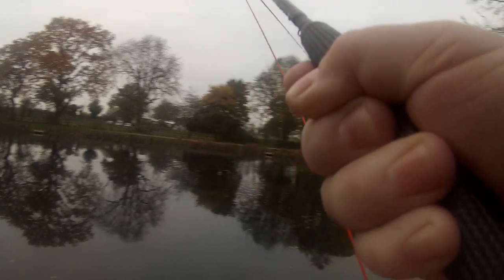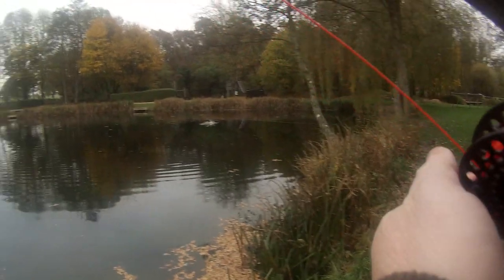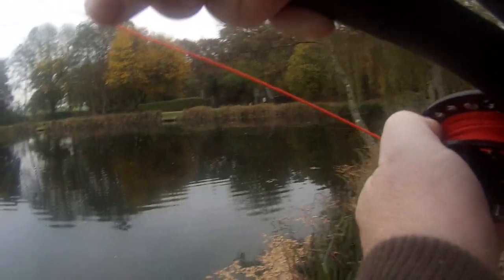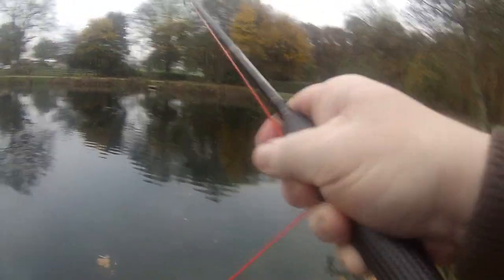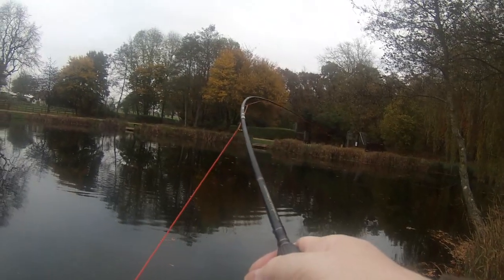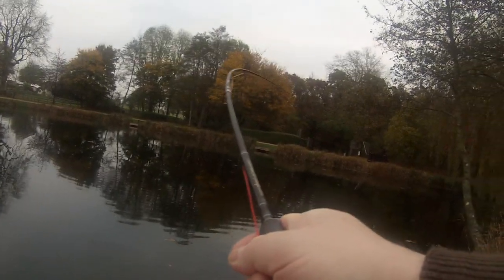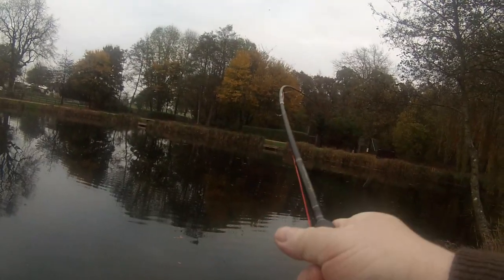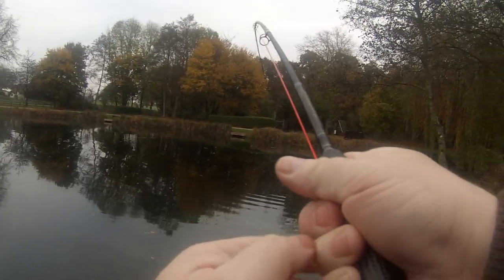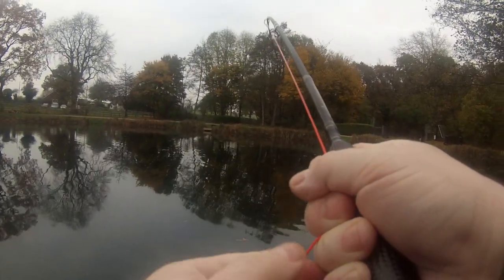Tell you what, Andy — this feels quite decent. Going right across in front of Andy at the moment. Can you see it under your feet there? You could have done, yeah — it would have saved me some effort. What Andy was saying was he could have netted the fish for me there, it got so close to him.